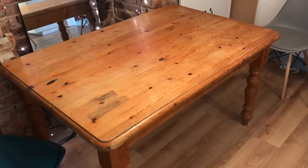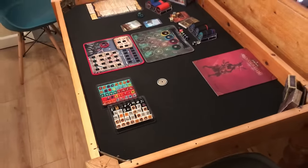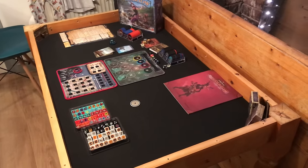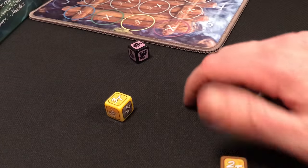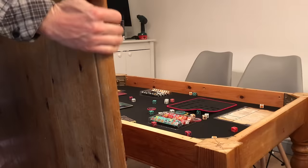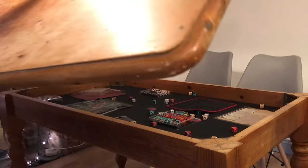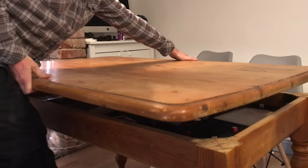In this video I'm going to show you how I turn this £30 charity shop table into a convertible, concealable board gaming table. This project took me about 3 hours and maybe about £20 of materials. And the best thing is, at the end of the gaming session you can put the lid back on and make it into a standard table for the rest of the week until your next game night.